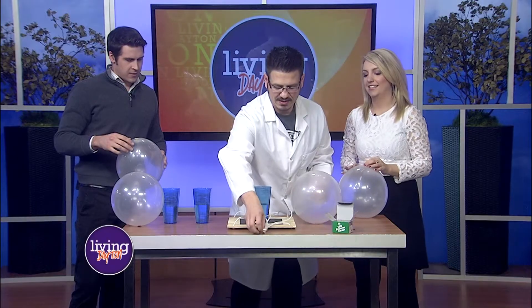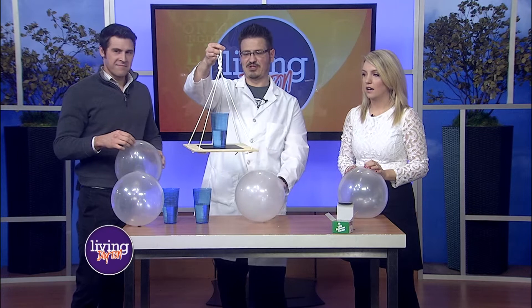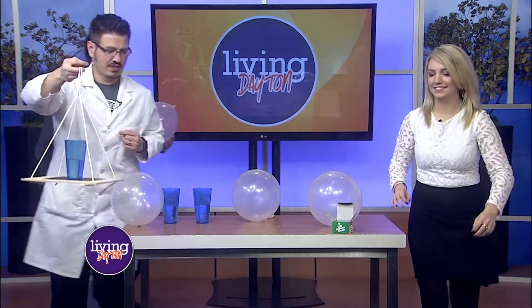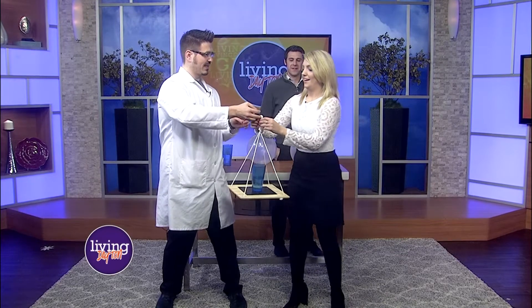Wouldn't it be cool if we were to take this board that I built with a cup of water — I think we should make Julia do it since it's her first time. We're going to step in front of this. You're going to regret that! So what you're going to do is just take it and get it spinning nicely.